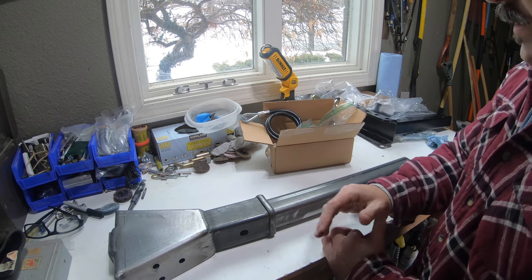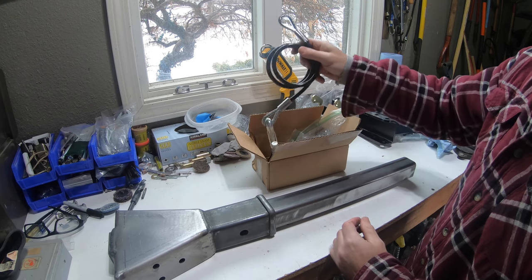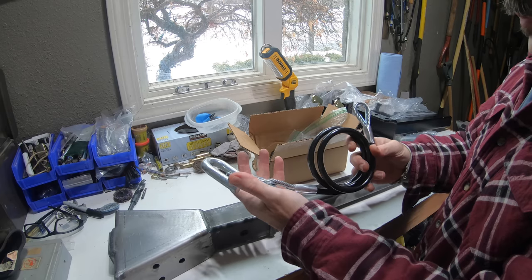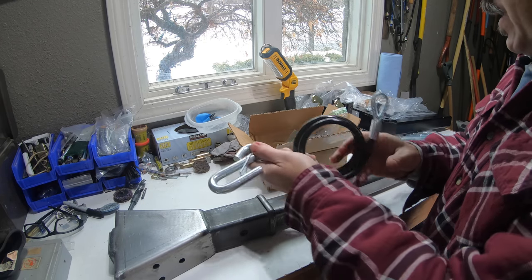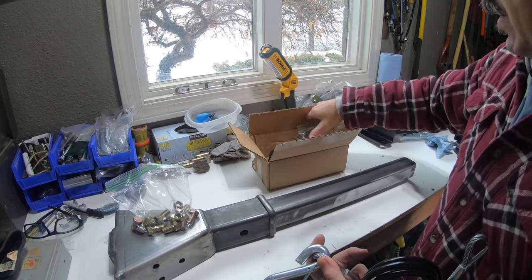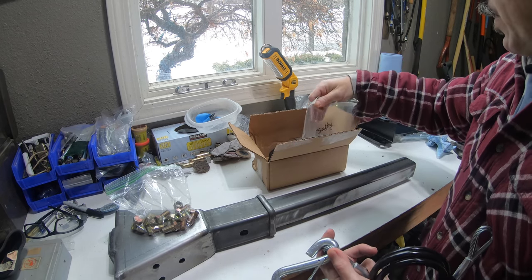I might just weld it up solid so it's all nice and tight. I also ordered a new safety cable kit — I want to get rid of the chains that were on it, those were pretty rough and rusty. This will be a nice option; it comes with hardware to bolt it in place as well as new hardware for the safety cables.